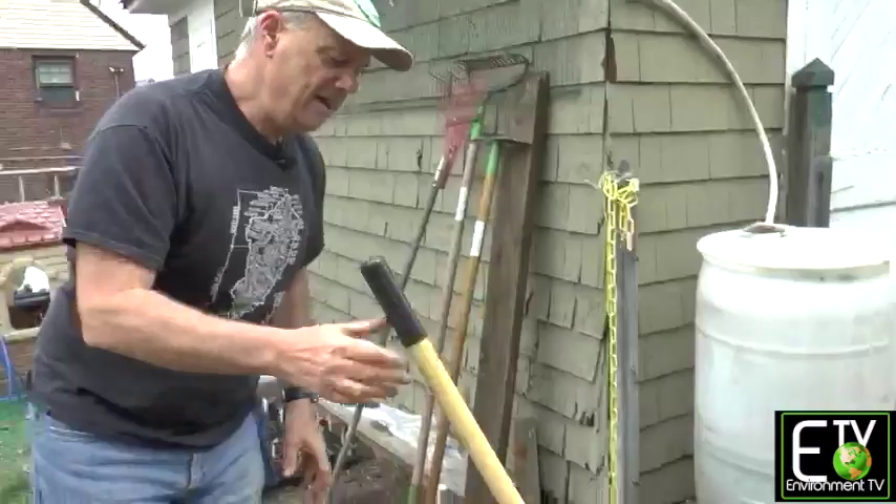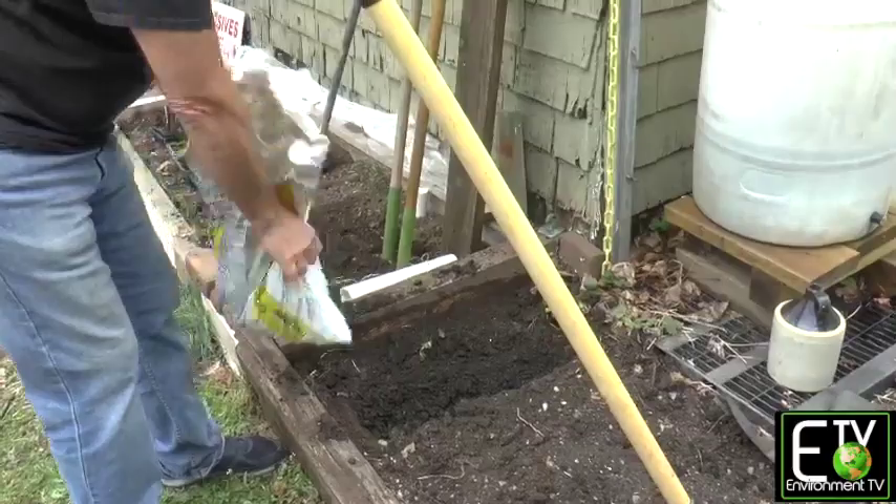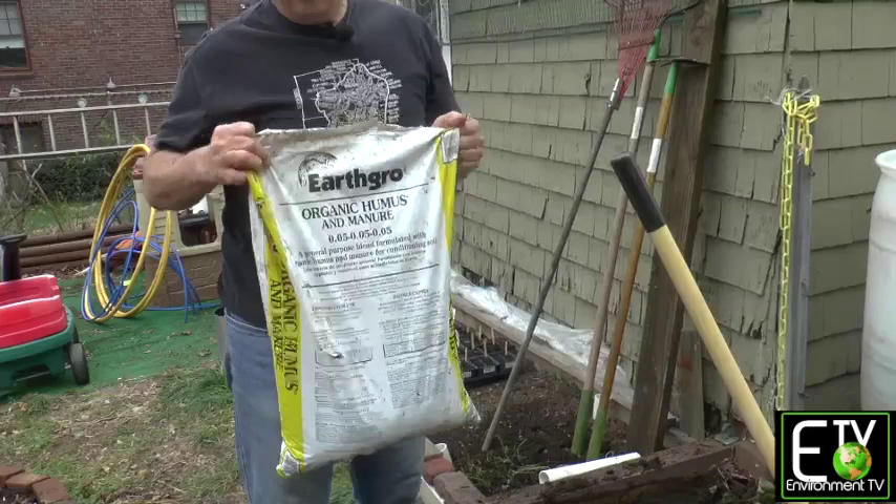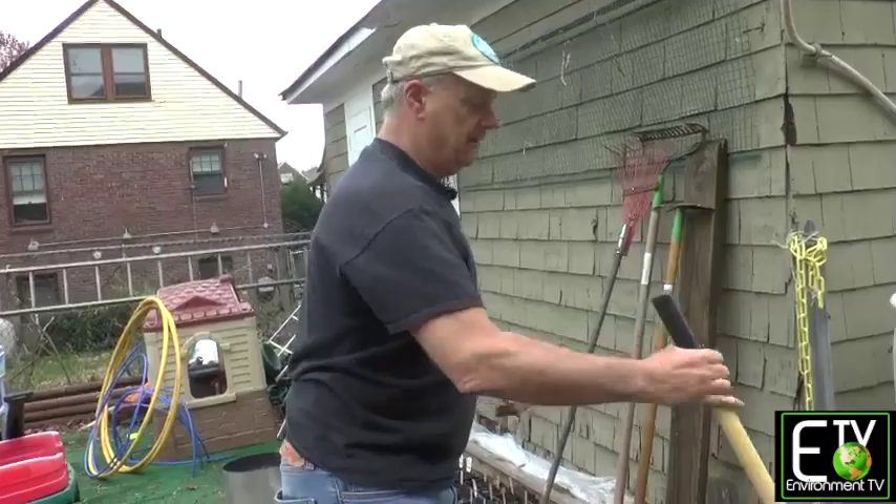So what we want to do is add amendments to the soil. You can put potting soil, you could get compost — compost is organic humus — and there's also some manure added here. You can't go to the stables and put hot manure on your garden; it needs to be aged, it needs to sit for a while. So they've aged it and added it with organic material.